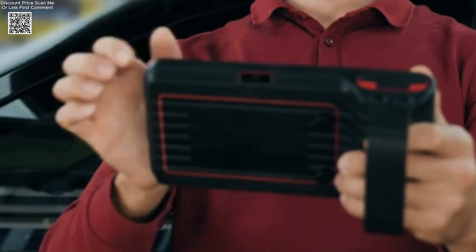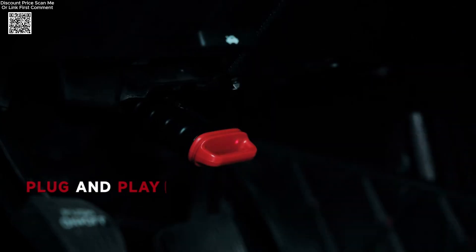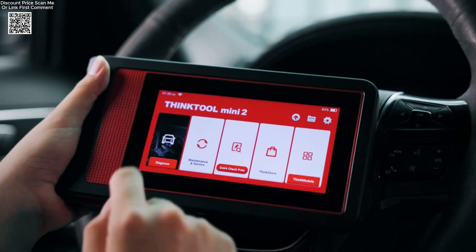The ThinkCar ThinkTile Mini 2 is a powerful and compact OBD2 scanner designed for professionals and advanced car enthusiasts alike.